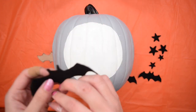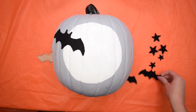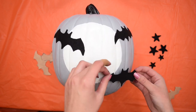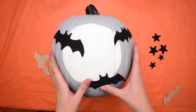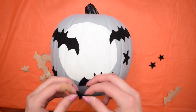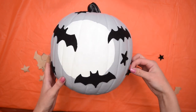Then it was on to the fun part — placing all of the bats and the stars on the pumpkin. I made them surround the little moon shape. The reason I chose felt instead of paper or painting the bats on is I thought they would bring in a really incredible texture and almost create a sense of depth because of how deep black the felt is. I am just so in love with how this painted pumpkin turned out.